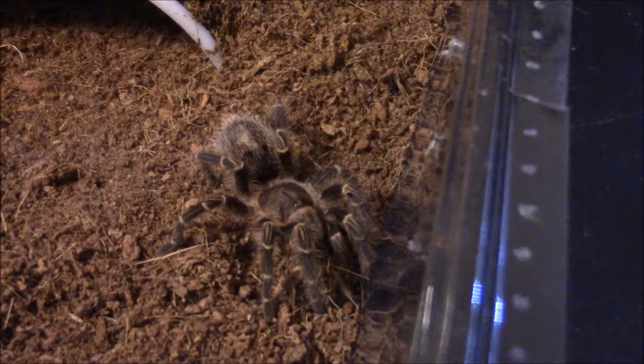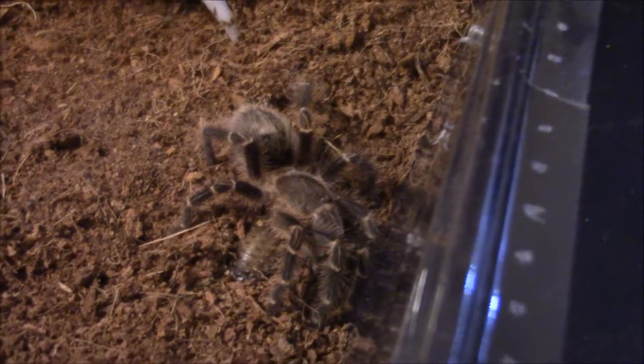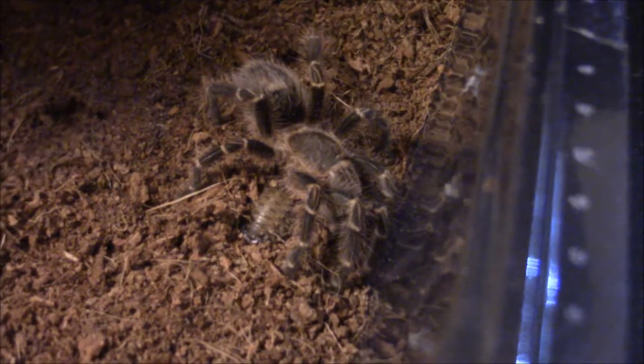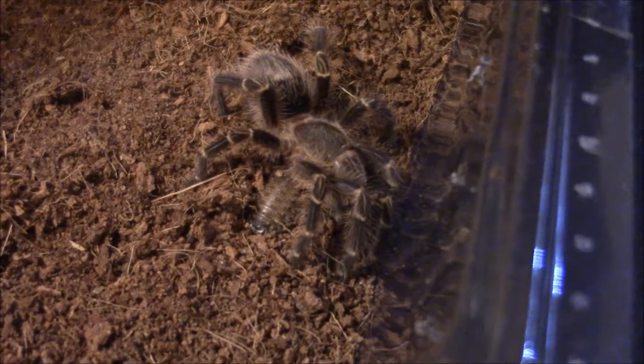These guys get not huge, but around eight inches, so that's not too bad. She still didn't have it yet, but she's got her feet around it — like, if you move, I will know about it.